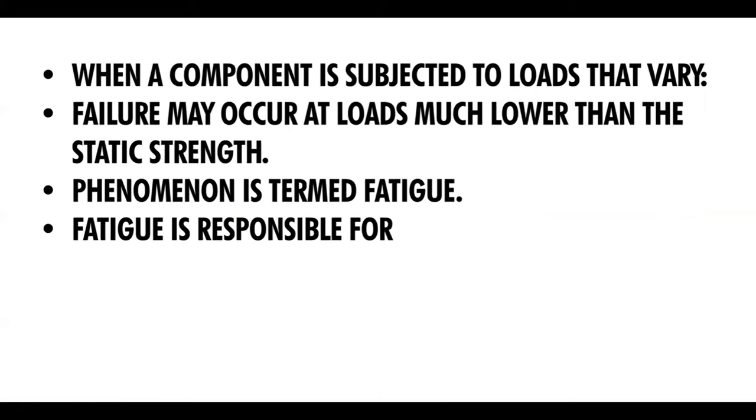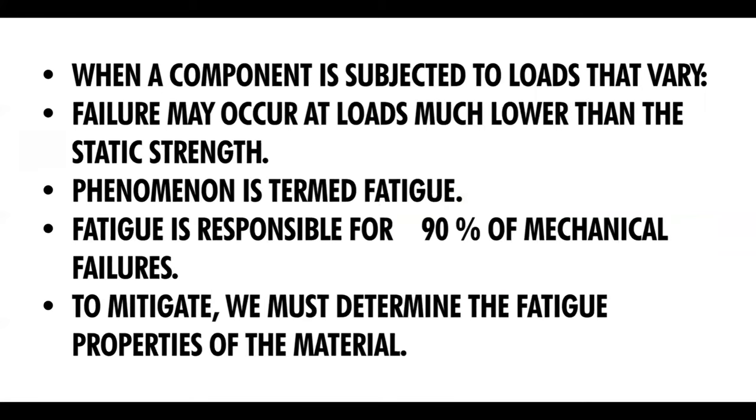When a component is subjected to stresses that vary with time, it is likely to fail at stresses much lower than the static strength of the material. This phenomenon is termed fatigue, and fatigue is responsible for approximately 90% of all service failures. To mitigate against fatigue, we must determine the fatigue properties of the material.